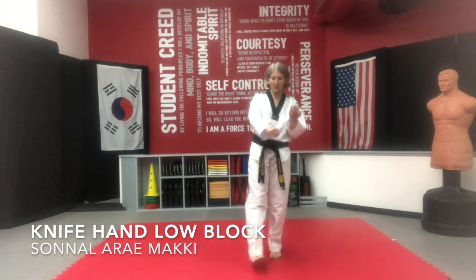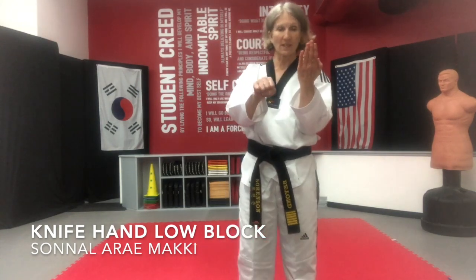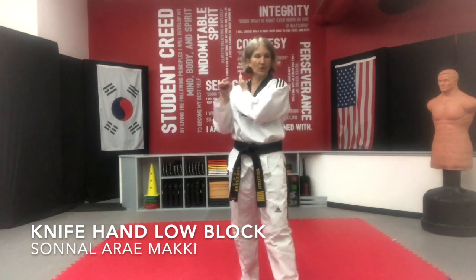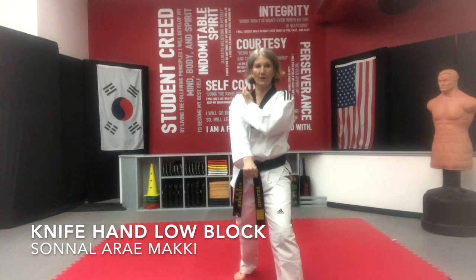I want you to start with your palm down and knife hand — so one is fisted and one is knifed. Set your knife on your collarbone; I don't care which side you do, palm out. We're going to do this in a front stance, so you already know what your front stance is.